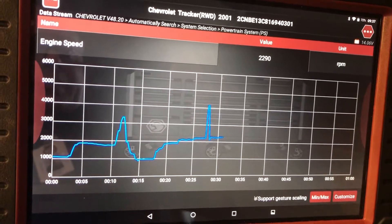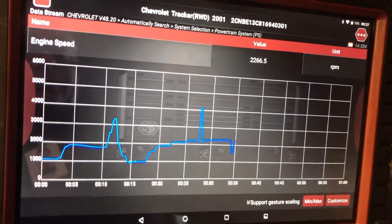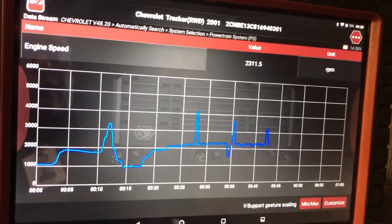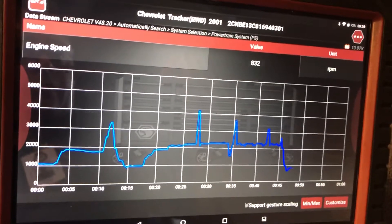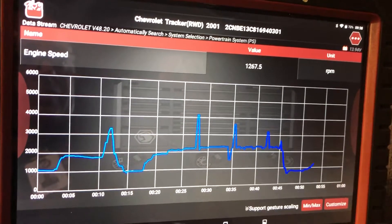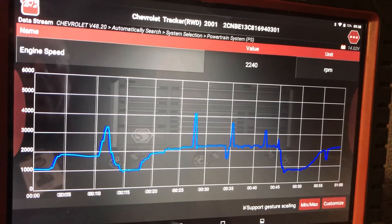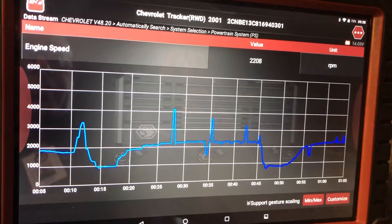The crankshaft position sensor keeps dropping out — there it goes. A regular RPM signal should be a continuous analog line that doesn't drop out, but this one keeps dropping out.